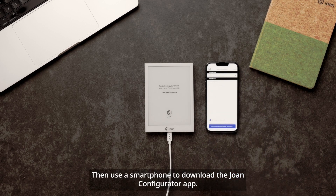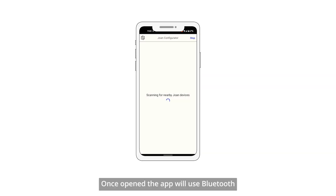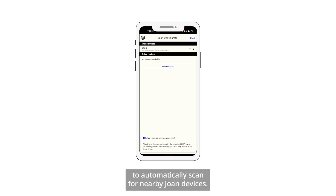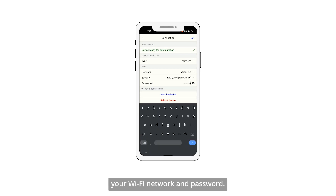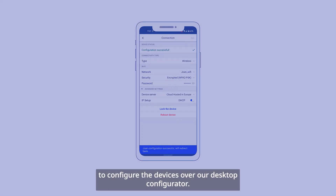Then use a smartphone to download the Joan Configurator app. Once opened, the app will use Bluetooth to automatically scan for nearby Joan devices. When the app and device are paired, set your Wi-Fi network and password. If you prefer, it is also possible to configure the devices over our desktop Configurator.